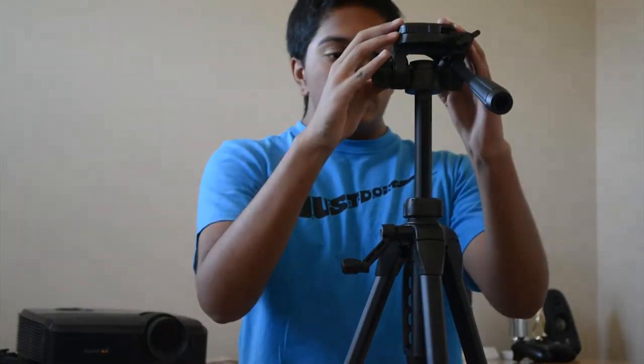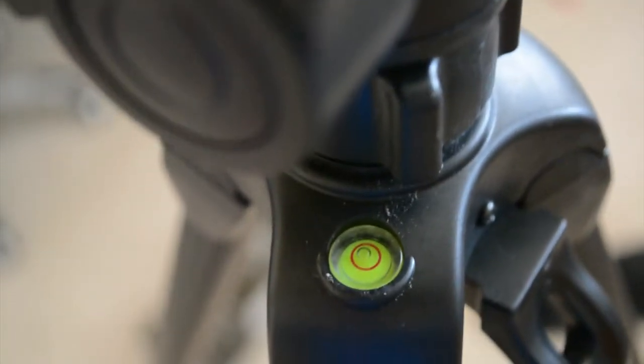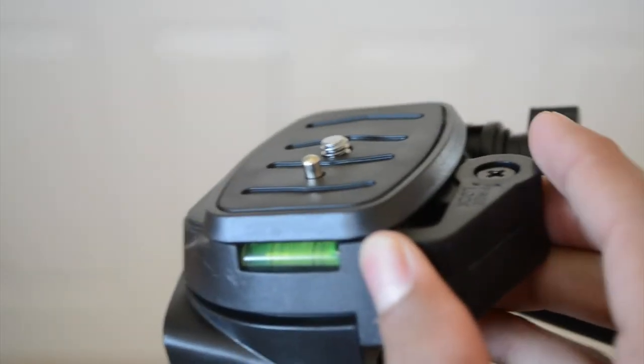Some interesting features: there's a little bubble level here, and as you can see it is leveled right now. There's also a camera handle — you just hold onto it and carry it. There is another level on the other side. Additionally, there's a quick release plate that just pops off so you can attach it to your camera. I attached the camera to the tripod and it looks amazing — really easy to put on with the quick release system, with a little knob to attach the camera to the mount.